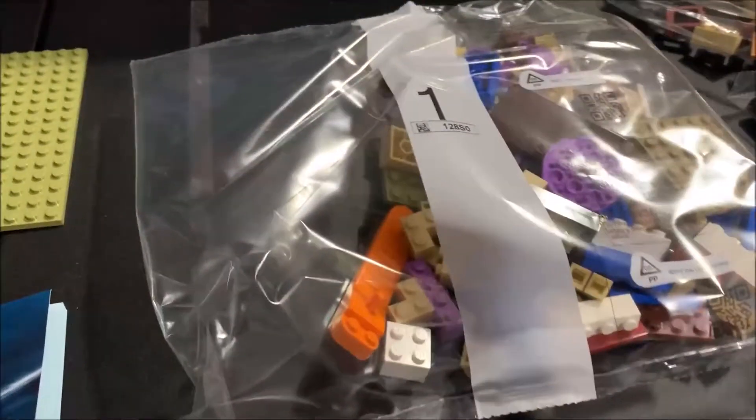So I'm going to get busy building this. I'll check back in when bag one is done just to see where we're at.